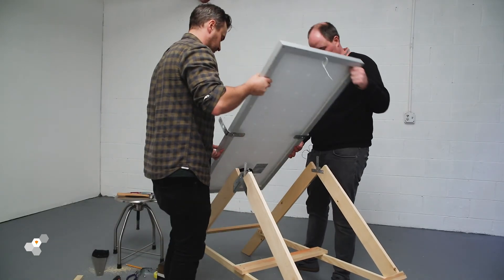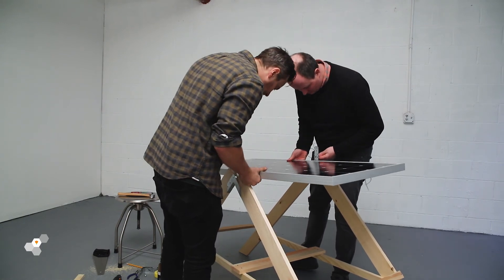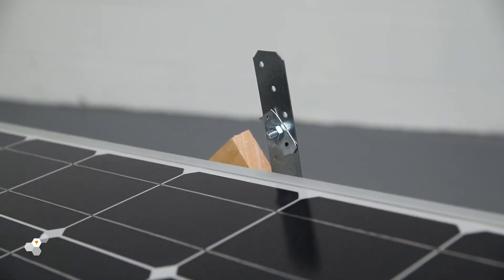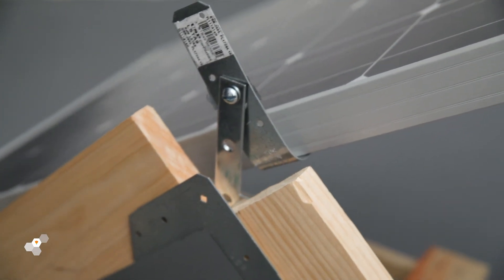Mounting the solar panel can be difficult with one person and you may need an extra set of hands. No weights need to be applied just yet. The solar panel should sit in the center, supported by a bolt between the A-frame and brackets mounted to the panel. The pivot point needs to be above the panel for the solar panel to swing correctly. The solar panel should just sit balanced while at rest.